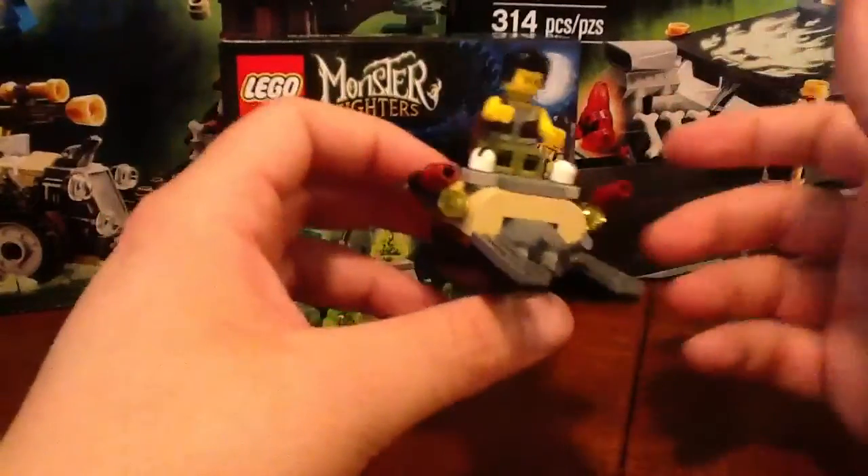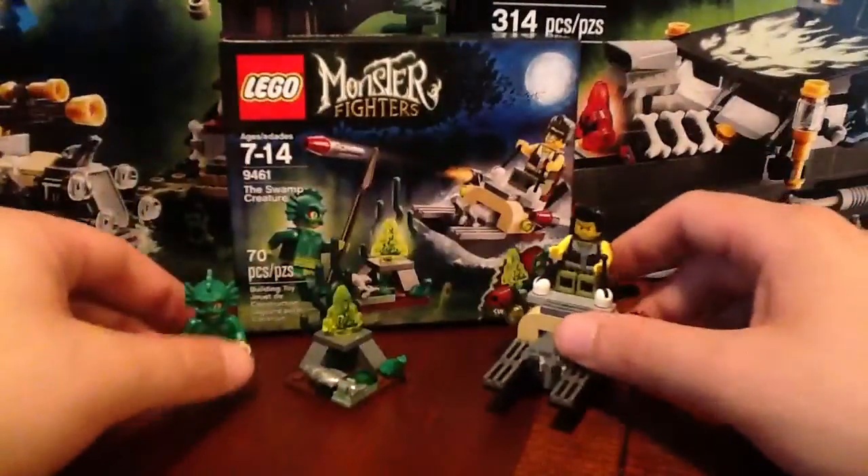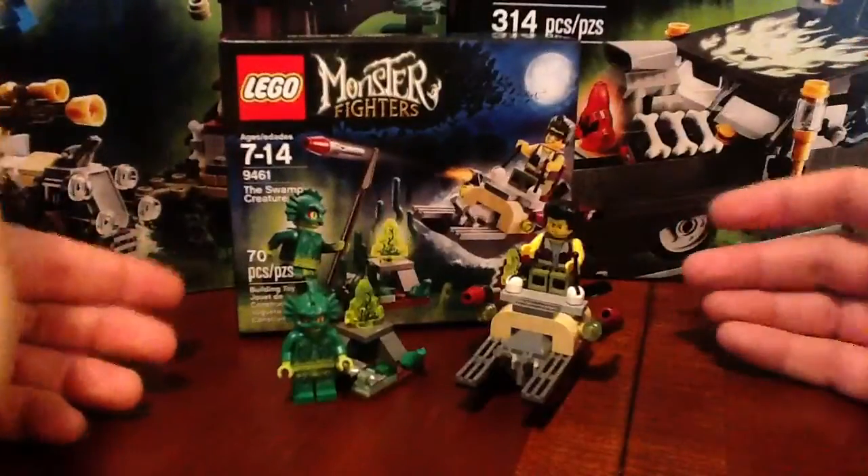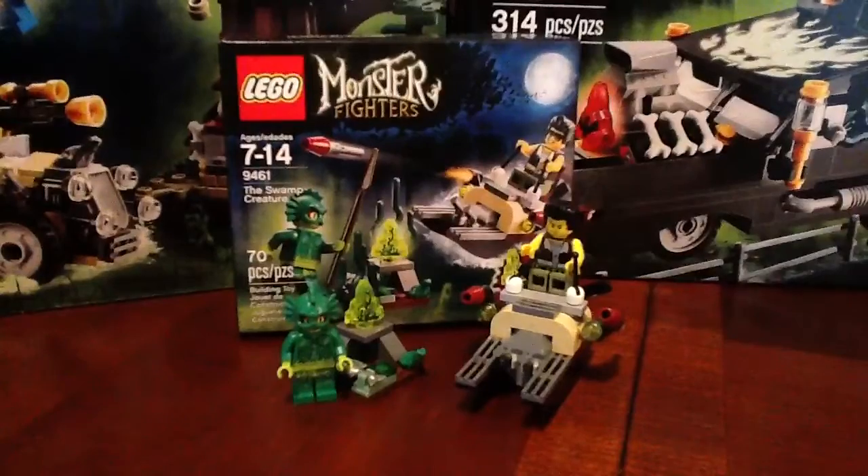Pretty nice little set, and it's only about $9.99 Canadian — I'm sure it's going to be a lot cheaper in the States. Well worth getting. You get the awesome Swamp Creature and Frank Rock. Now Frank, like I said, is available in the Ghost Train, which is a pretty expensive set — about $99. So this is an inexpensive way to get him. Definitely recommend this set, you won't go wrong picking it up.